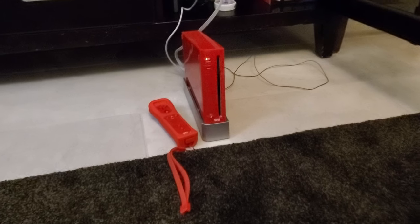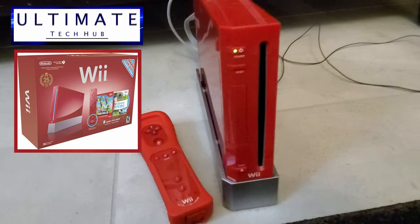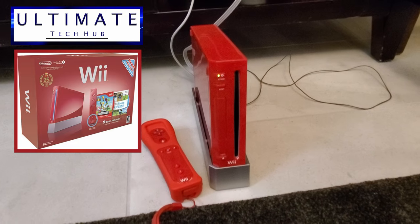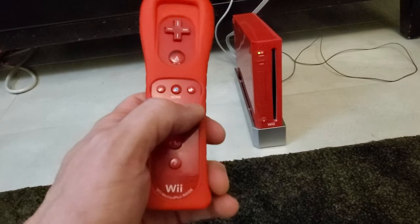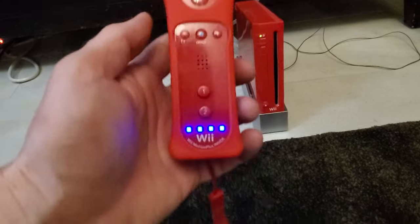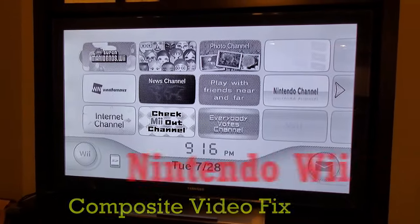Hi everyone. It's the season for retro gaming and we found our old Nintendo Wii. Let's dust it off and play some games. After we plugged our old Nintendo Wii into our 10-year-old Samsung LED TV, we got this ugly black and white grainy looking picture. It looks awful. So what can we do to fix this?